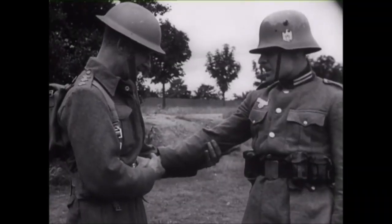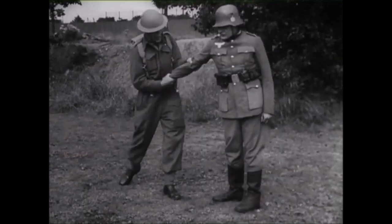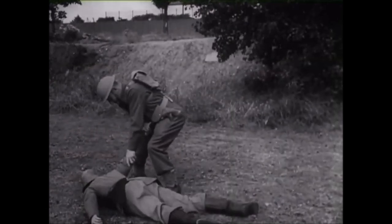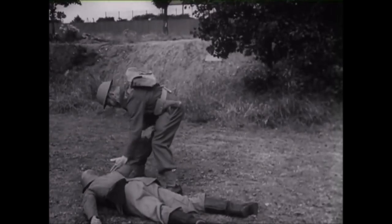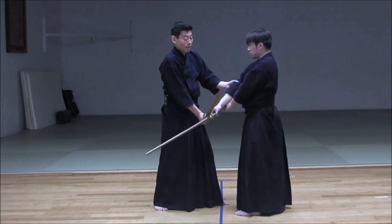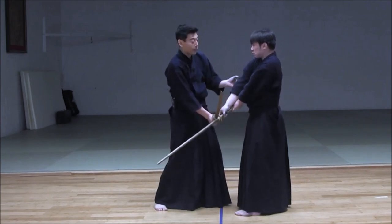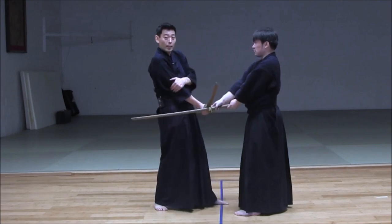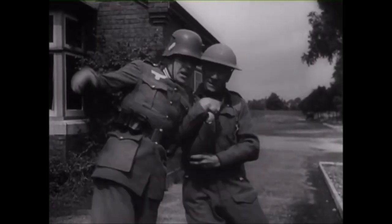Here is an elbow lock done when someone has their hand at your belt level, and from there you can get them to the ground using the stiff arm or the locked elbow as a lever. This is very reminiscent of the kendo kata where you actually block the sword and then keep a downward pressure as you lock the elbow and get full control.